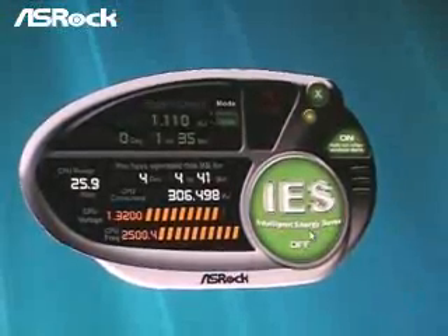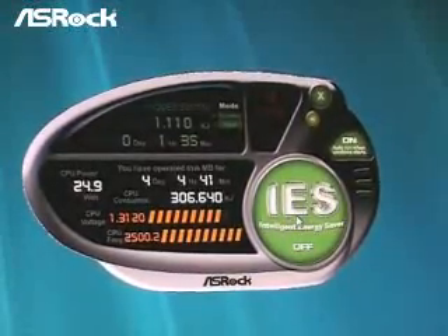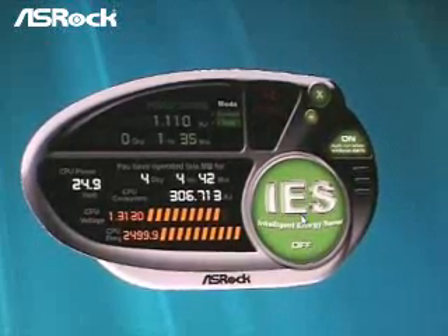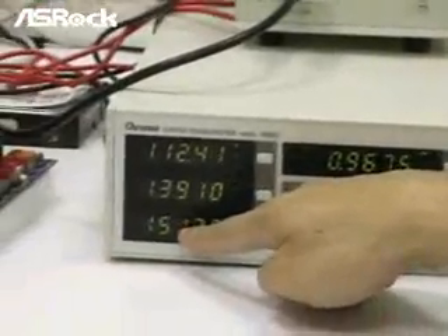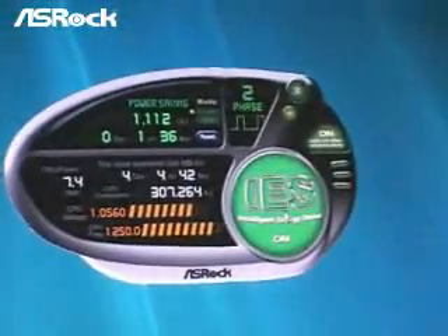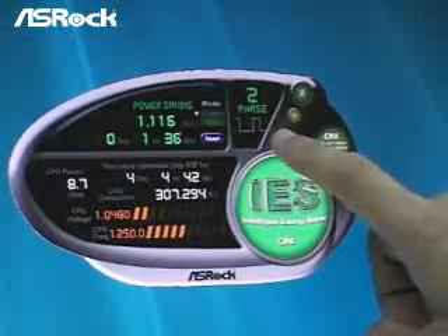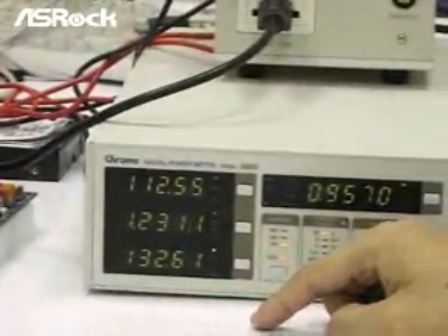You can find that on the IES there is an IES switch. Right now the IES switch is off, which means the system is running with four phases always. Here we have a power meter, and we can find that the system power right now is 150 watts. Now we turn the IES on. You can find the power phase switch from four phases to two phases, and now we can find that the power meter drops from 150 to around 130.